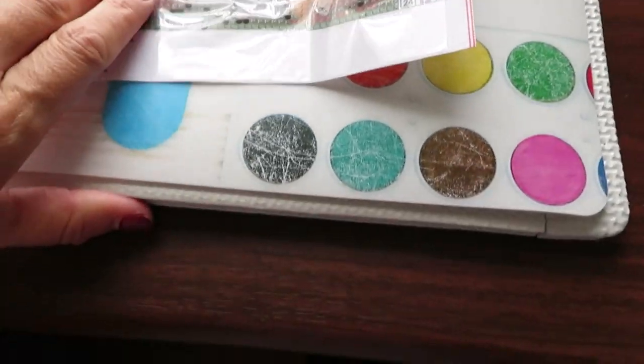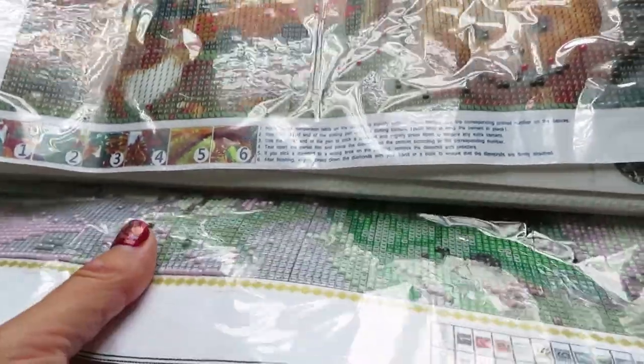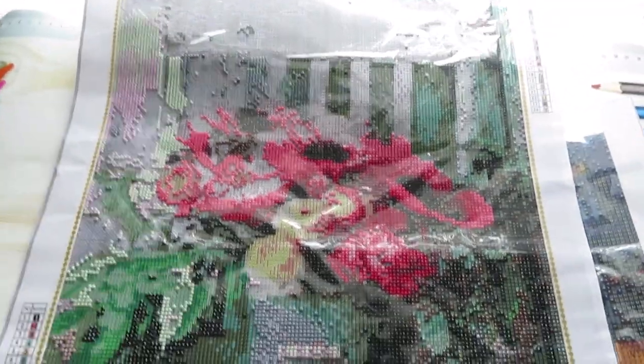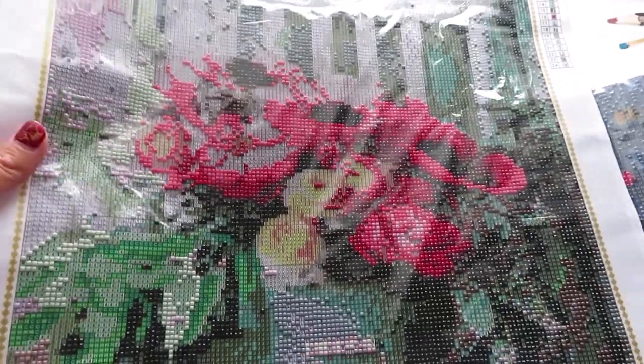Underneath on the table, she also has a flowers canvas chilling - she put it there to flatten it out overnight. She calls it her flowers of the puppy flowers. She brought it from her room so she can work on it too, since she hasn't worked on it since last showing it.